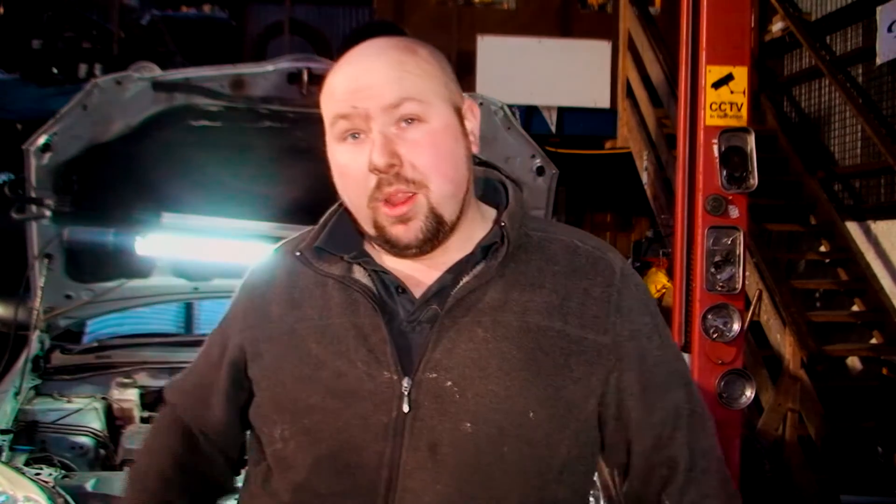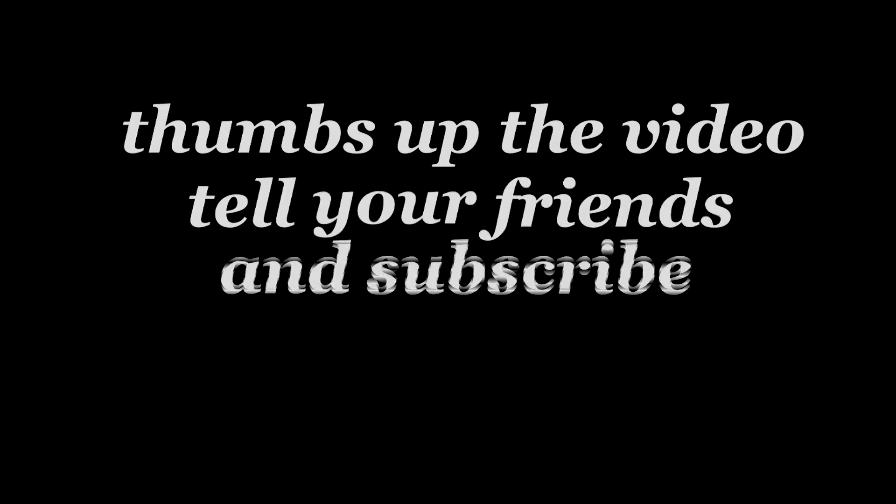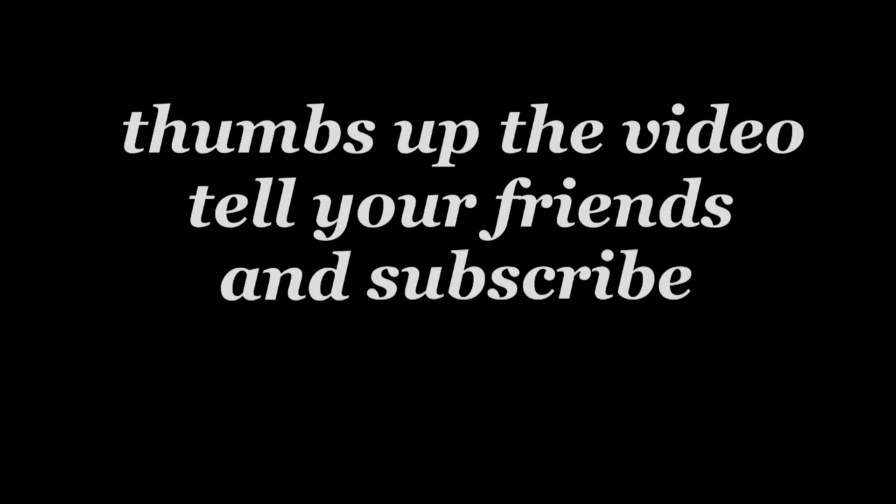It's been a long day. I want to go home. Hope it helps — thumbs up, subscribe, don't forget to get your hands dirty. See you for the next one.